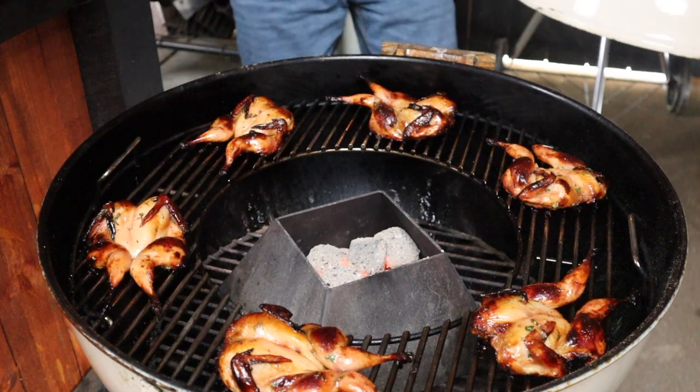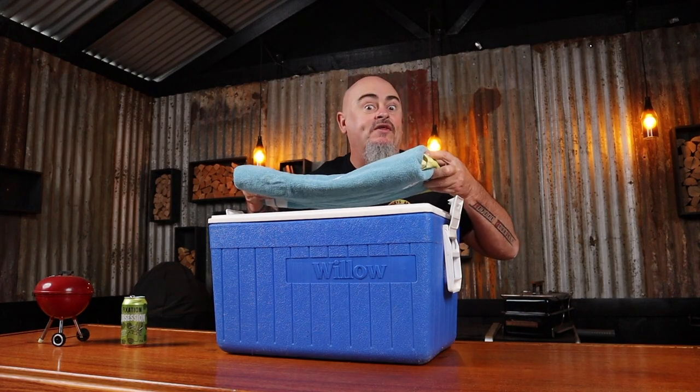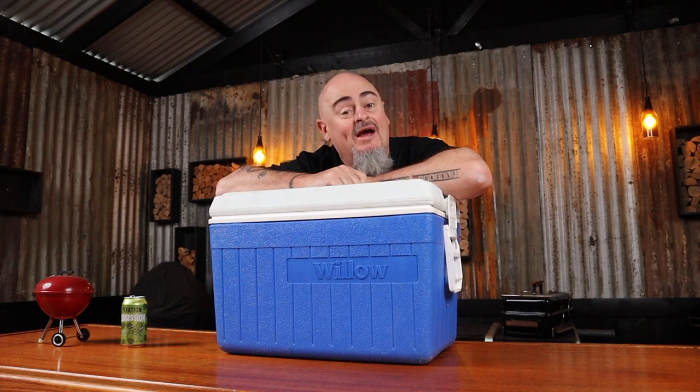The quail is ready to come off the heat — oh, how good do they look! Now we're going to pop them in some foil, no need to wrap them too tight. Grab an Esky, add an old towel, pop in the quail, top with another old towel, pop the lid on, and let them steam away for 20 minutes.